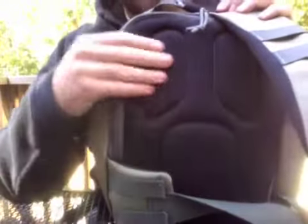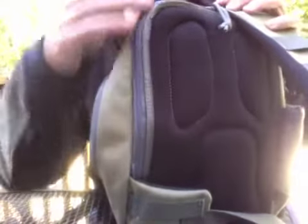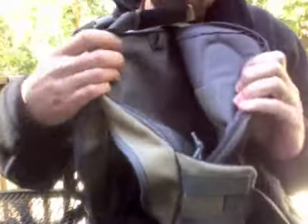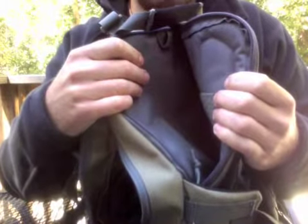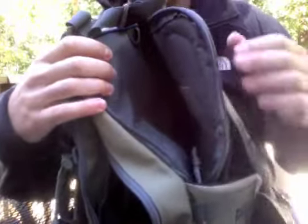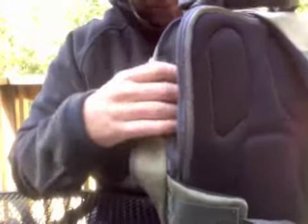On the back there's a nice cushioned breathable material so it's going to be comfortable even on those hot days. You've also got the water bite bladder pouch here with a waterproof backing, so if you had a puncture or a leak in the bladder, all your gear on the inside of the pack is going to stay dry. It's also got the Maxpedition hook and loop patch so you can attach accessories or the pistol holster they made for some concealed carry.